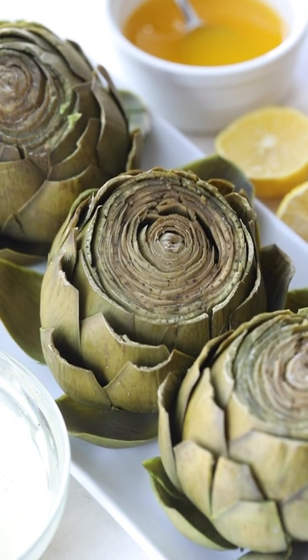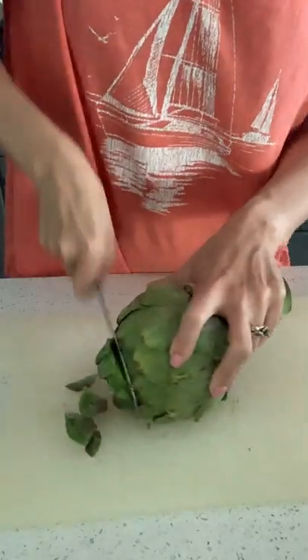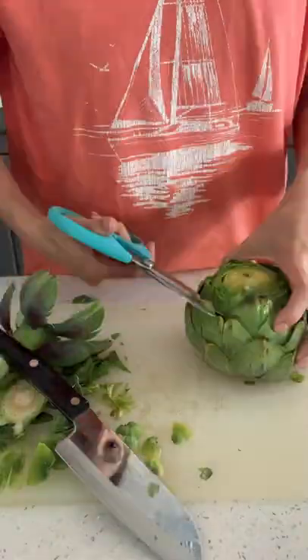Artichokes are amazing, and if you've never cooked a whole artichoke before, today I'm going to show you how. First, you're going to cut off the top little bit — all those pointy, spiky ends — and the stem so that it sits flat in the pot.